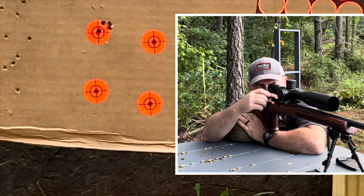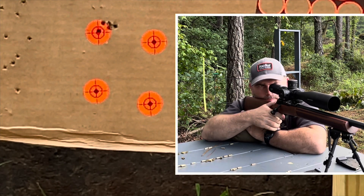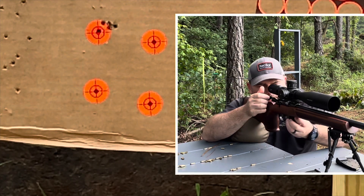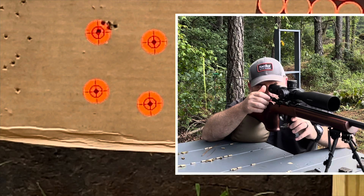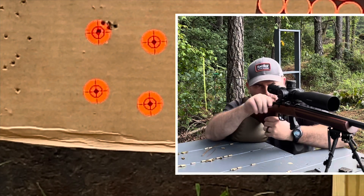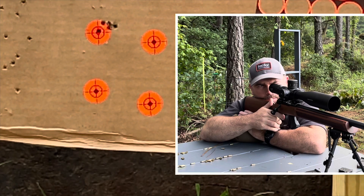All right. First five aren't too bad. I can say for sure that they're better than it was shooting Saturday.